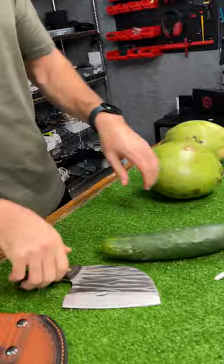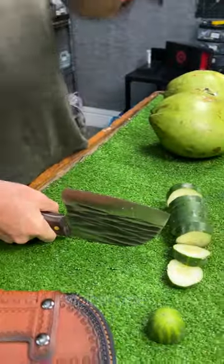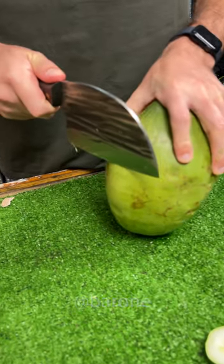So let's begin with the test, beginning with a cucumber. I'll do it like in the video — I'm just gonna drop the cucumber. Wow. And now we have the real test: is it possible to slice a coconut like it's only a butter stick?